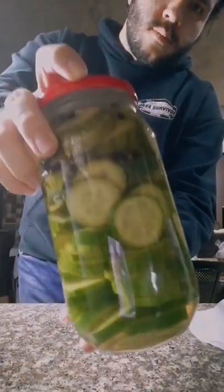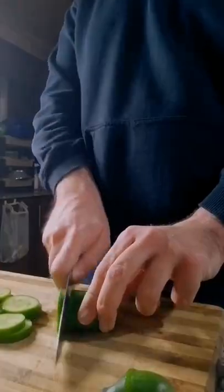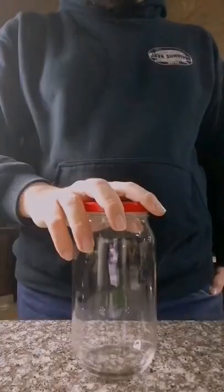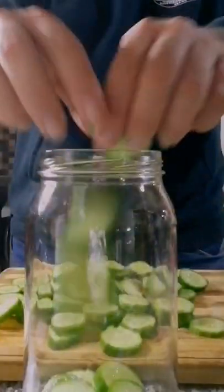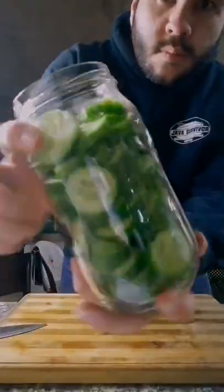Let's make some quick cucumber pickles. I started by slicing up three cucumbers, and you want to slice them to even-size pieces so that they pickle evenly. Then I started putting them in the jar, and I needed another one, so I cut up a fourth one and everything was done.